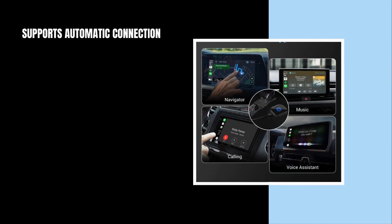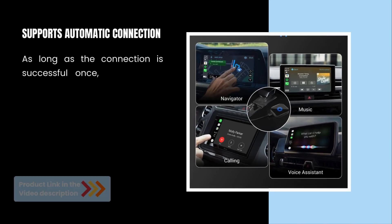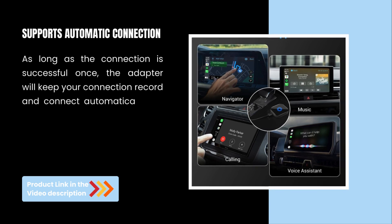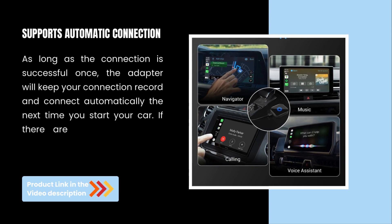Supports automatic connection. As long as the connection is successful once, the adapter will keep your connection record and connect automatically the next time you start your car.